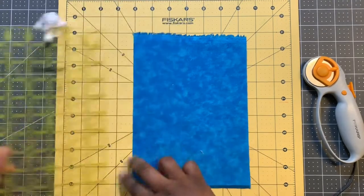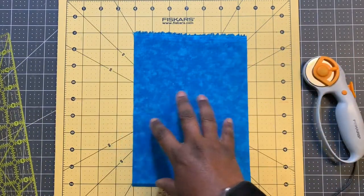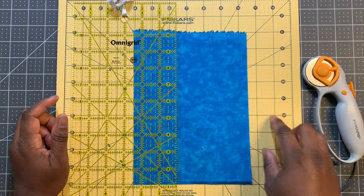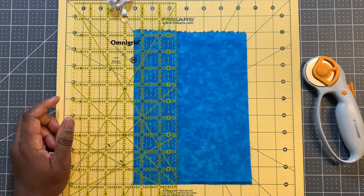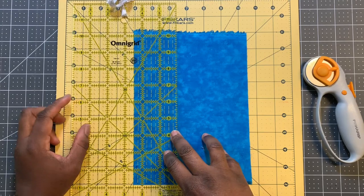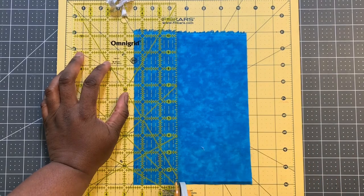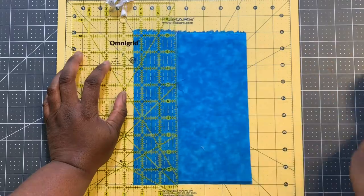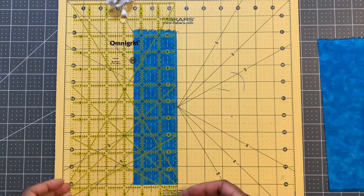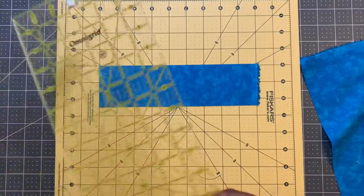Some of my scraps do not have straight edges, but this one has a straight edge. I put the ruler at two and a half inches and I'm using a rotating cutting mat, so once I cut I don't have to pick up my fabric — I can just rotate my mat. Take my rotary cutter and cut from the bottom up. I move to the side for the next strip, pick up my ruler, and rotate my mat.